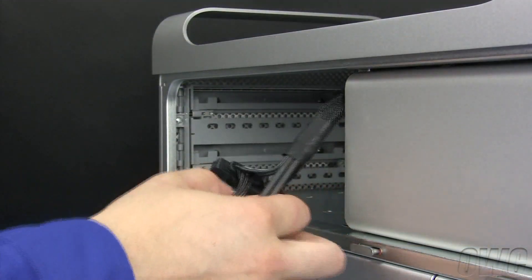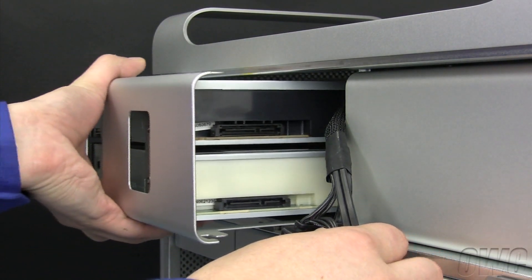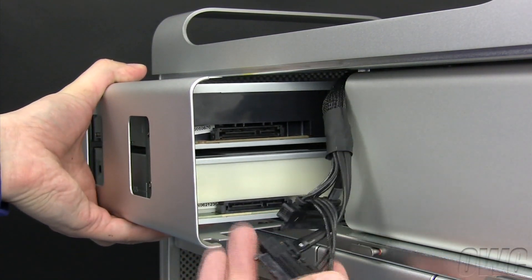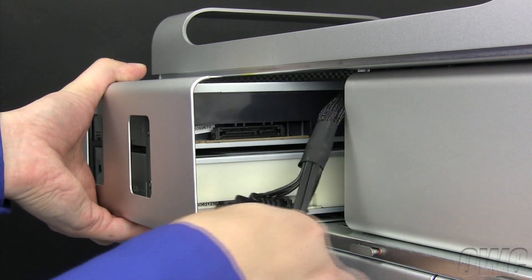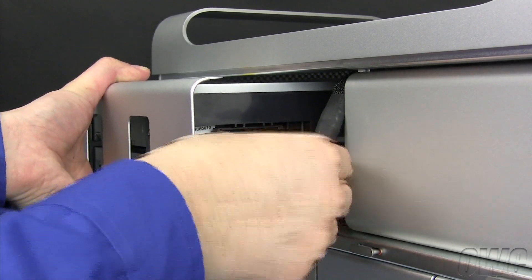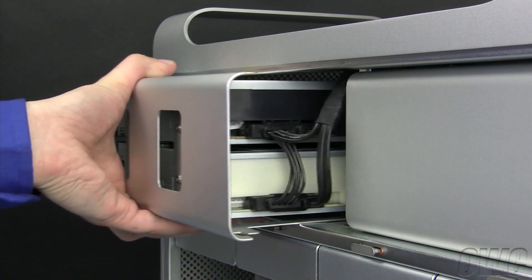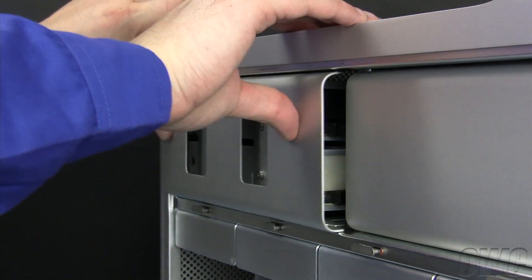Pull the SATA cables out of the carrier bay, then line up the grooves in the carrier with the guides in the bottom of the bay. Attach the SATA cables to both drives. The cable marked B should be attached to the new drive and A should go to the original. Once they are attached, simply slide the carrier back into place.